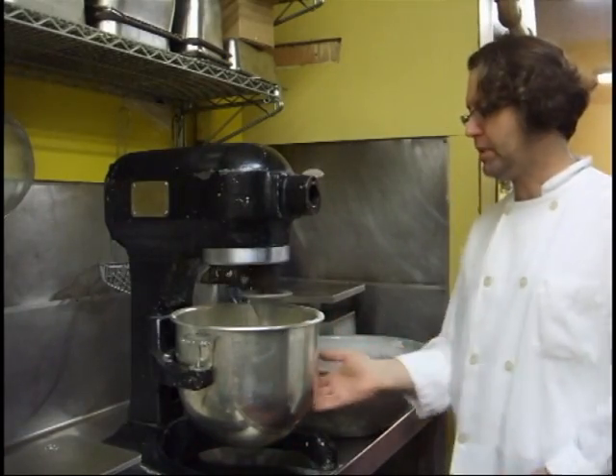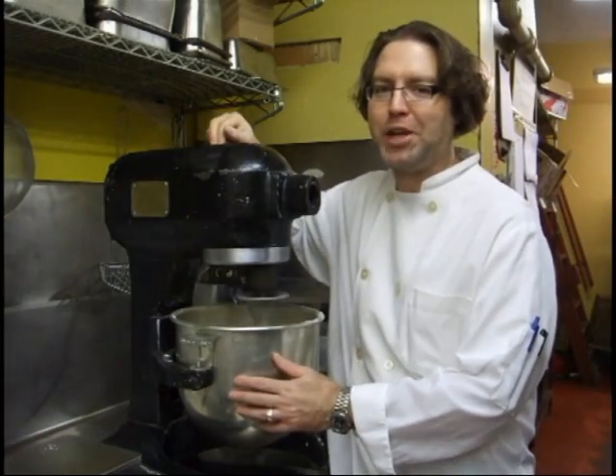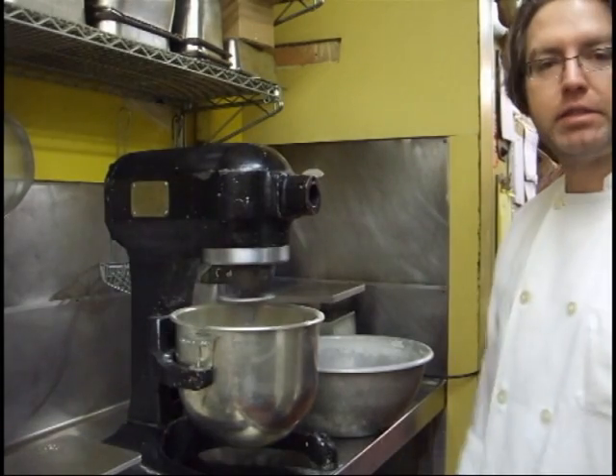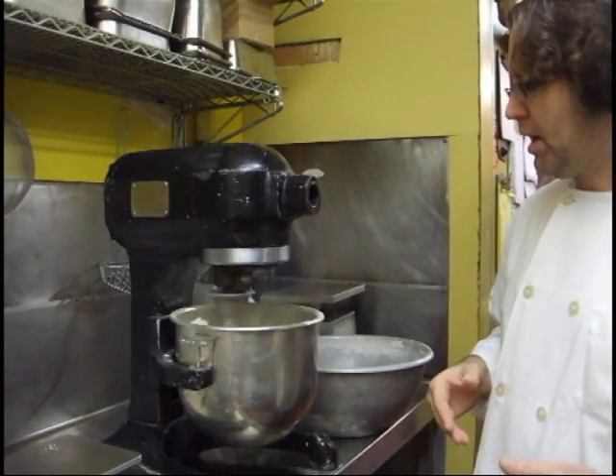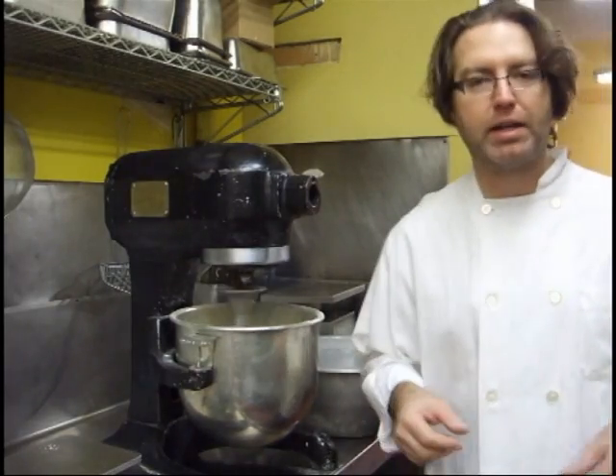Now I'm just going to let the mixer knead it. Our restaurant opened in 1892 — I think the mixer came with it. We're going to let that mix 8, 9 minutes to stretch out the gluten strands just a little bit, so we get a nice fluffy bread with some nice air pockets in it.